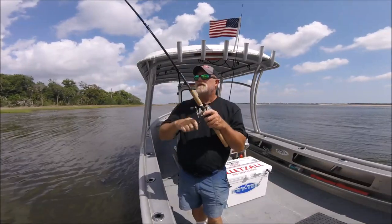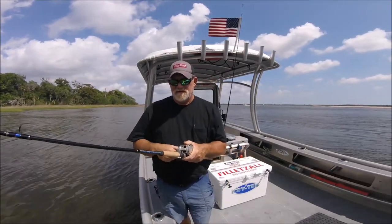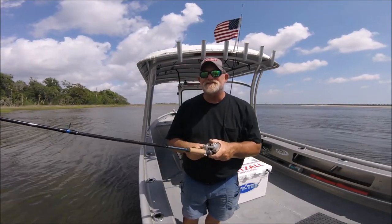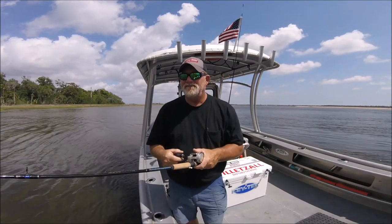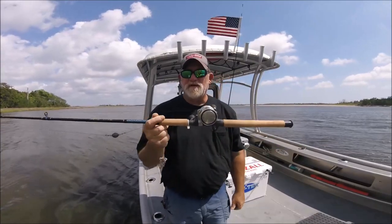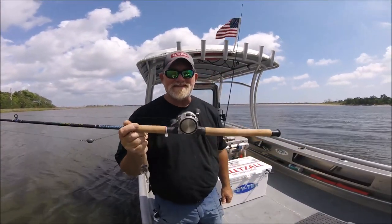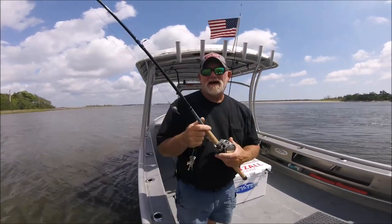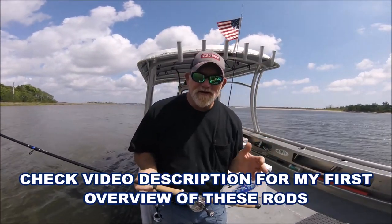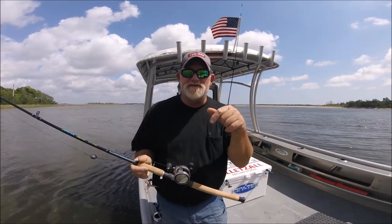The biggest mistake Ugly Stick ever made — I can't really pinpoint it — but for me it was just getting rid of the classics, going to those GX2s, getting rid of the old just-black EVA foam rods. So what did I do? I found these on eBay. I got two of them for basically exactly what they used to sell for at Walmart. I'm going to put a link to my initial Ugly Stick Lites — Shakespeare Ugly Sticks best rod video — in the description below.